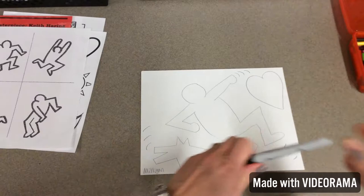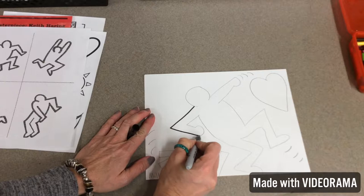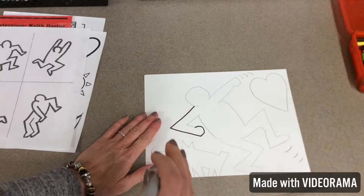So the next step, what you're going to do, artists, is right on top — you have choices. Right on top of where the pencil line is, you can take a Sharpie because we're fancy and you can outline this whole thing. When I say you have choices, you can outline it with a Sharpie in black or you can use a Crayola.